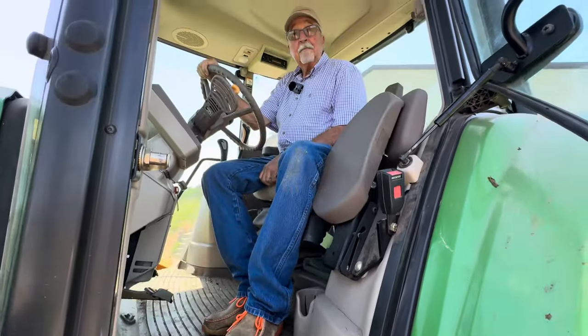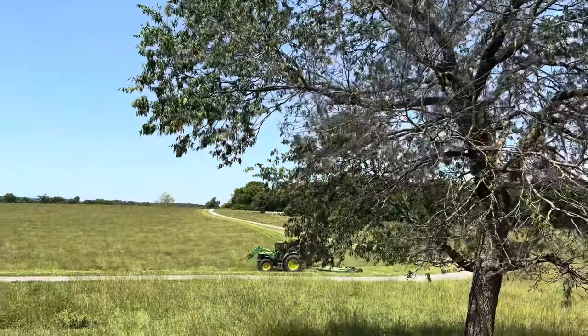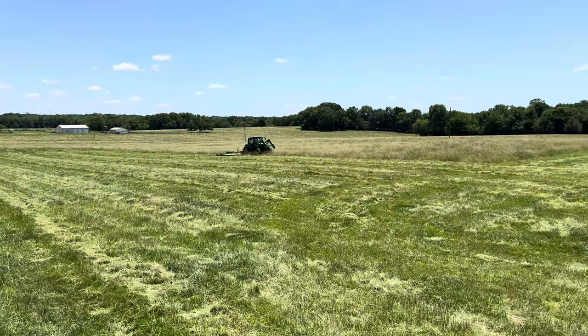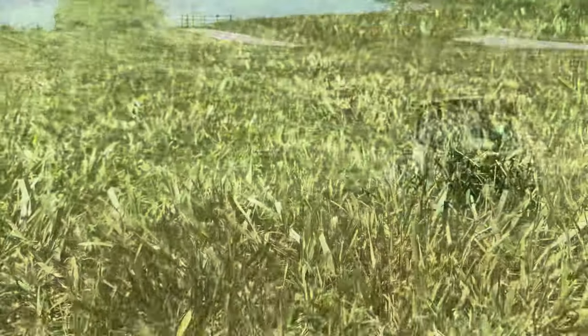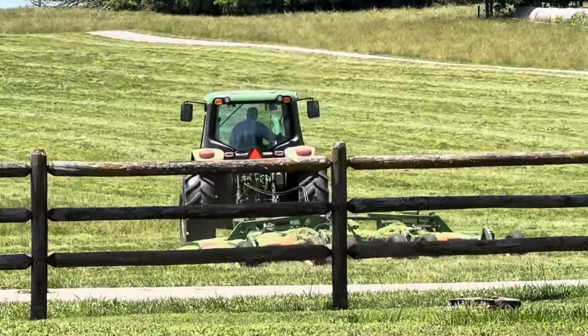I am so happy to be out of the house today after being locked inside for a whole week, ready to get to work clipping some pastures. Always look forward to it. All right, let's go.